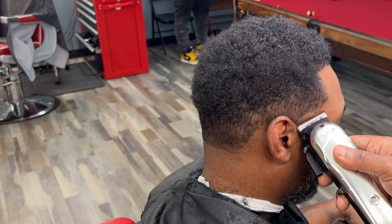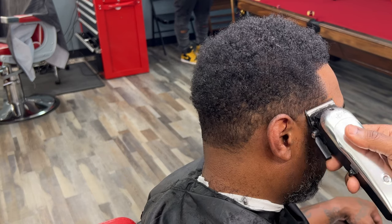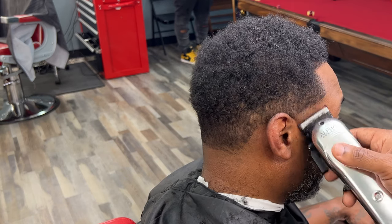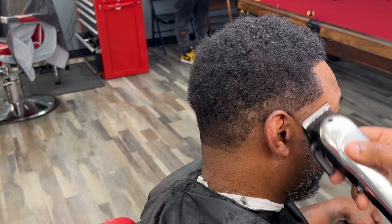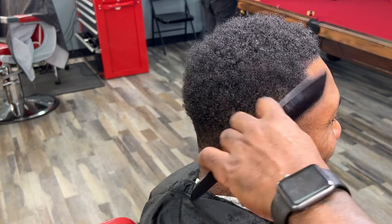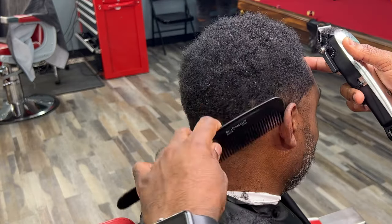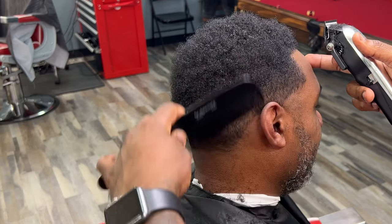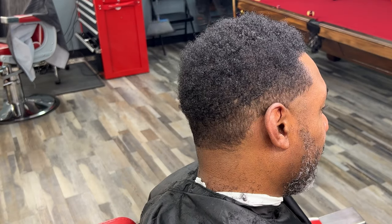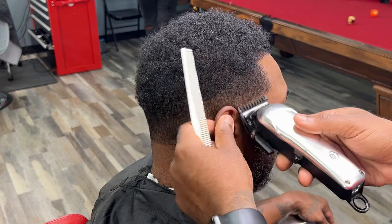We still want it in the temple area. We don't want to bring it too high, just like mid-wave. So this is just kind of a basic taper fade. I'm using these Gamma Clippers right here — they work well. They are similar to the Rebels. If you don't have the Rebels, you can try those out. A comparison would be like Magic Clip — that's kind of what they give me the feel of.